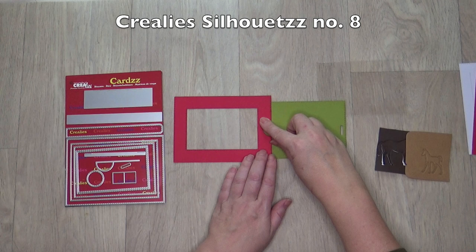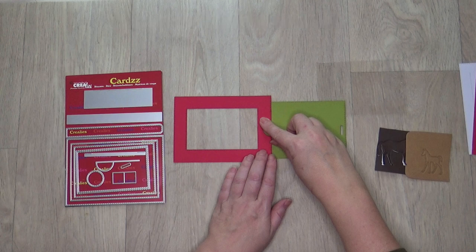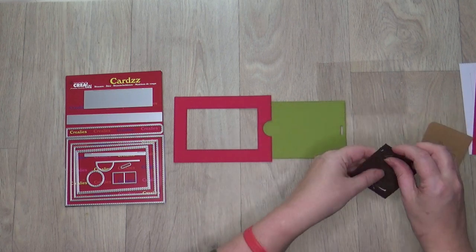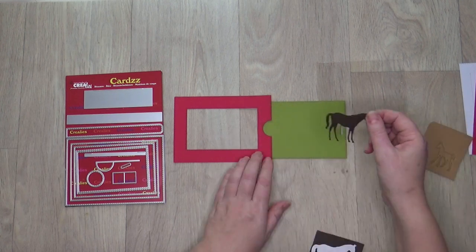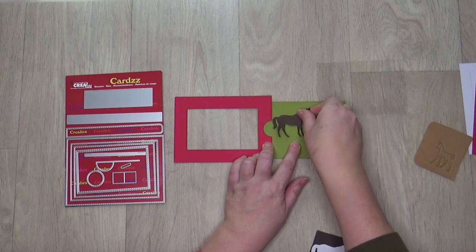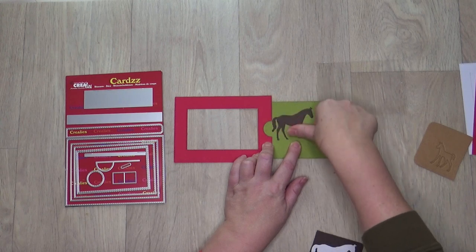I am going to show this with silhouettes number 8. Stick a sticker out of your die cut shape behind colored paper and die cut both shapes. Place the left side of the green card, where the two die cut lines are, flush with the inside of the frame on the right. Make sure that the green rectangle is also in the middle in terms of height. Stick the horse on the green rectangle.